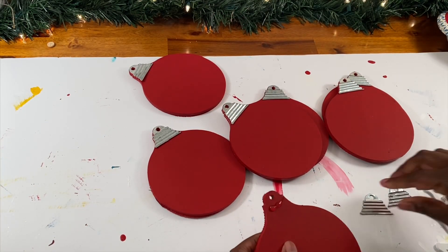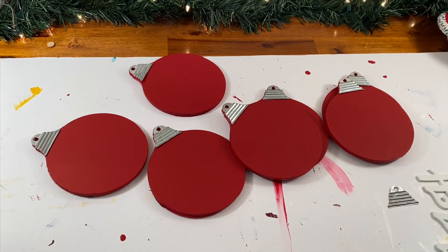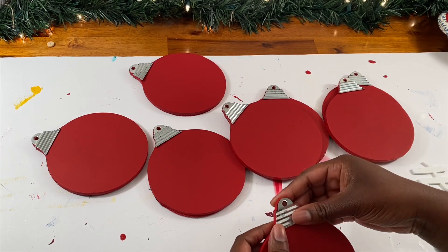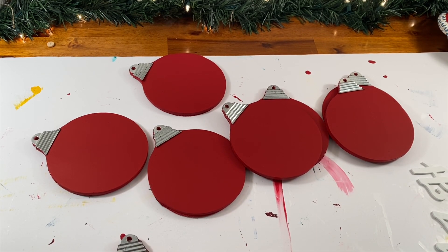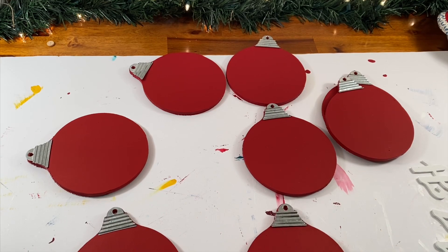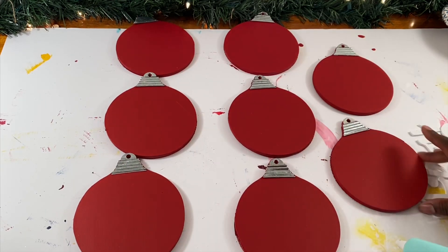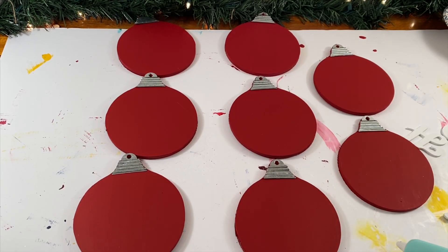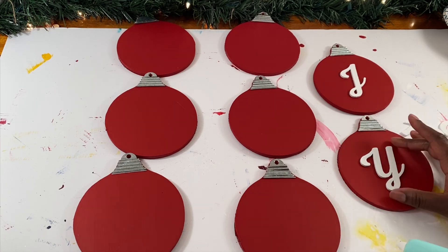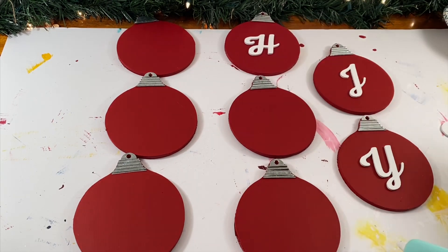Next, I used a glue gun to glue the metal piece back on top of my ornaments, so now they look like ornaments again. Once you've done that, you're going to want to lay out your ornaments in the order of the letters that you want. The example I saw in the store said holiday, but I wanted to do some other words, so I decided to make some that said hope, joy, and Noel. I did decide to use a garland to make the O's, so what you see here are all the letters excluding the O, which I will show you how to make in just a minute.